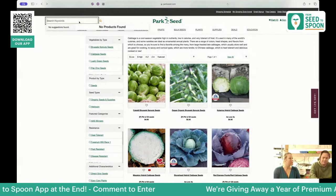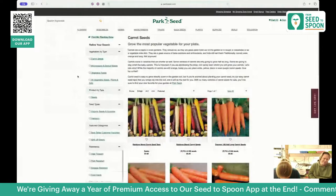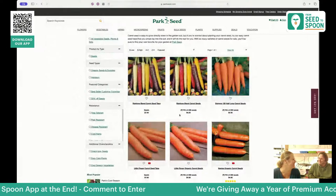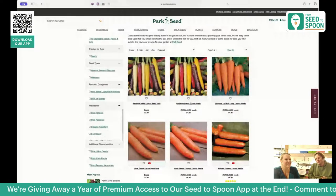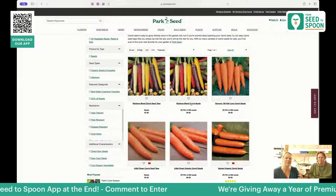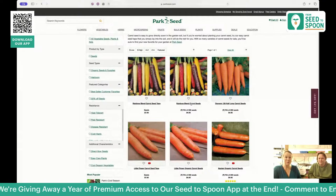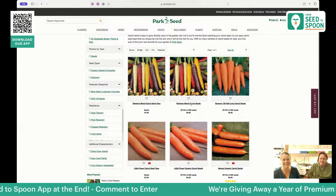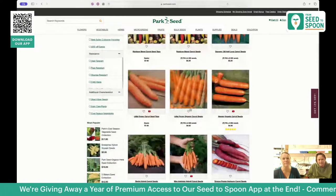Let's switch it up and talk about root crops, starting with carrots. She's going to say she loves the rainbow mix — I knew it. The rainbow carrot mix is fun because when you harvest, you don't know which color you're going to get. The kids get excited every single time — they pull them out and yell out the colors: purple, yellow. Some great varieties include the Danver 26, the half-long, and the Purple Dragon.